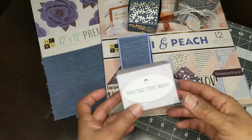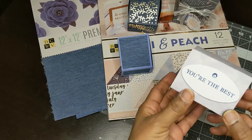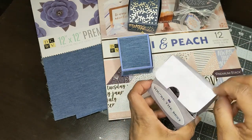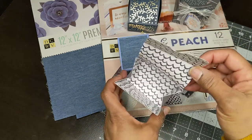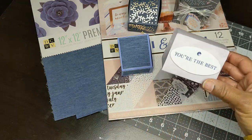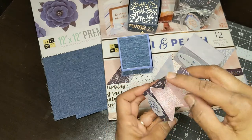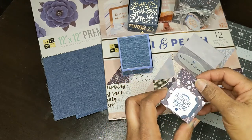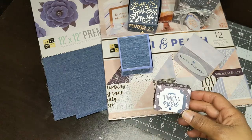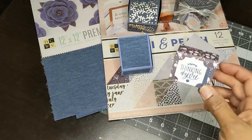I didn't actually watch the tutorial — I just downloaded the measurements and figured out how to make it myself. It opens at the top, and I did a little notch with my circle punch. This was a double-sided paper, and I used the Stampin' Up punch that came with the set I have, and added some bling. This is the tiny one — you can get a couple pieces of candy in there. It says 'thinking of you,' also from a Stampin' Up sentiment.